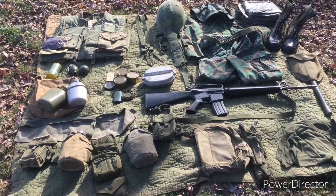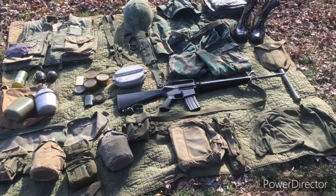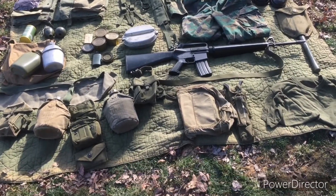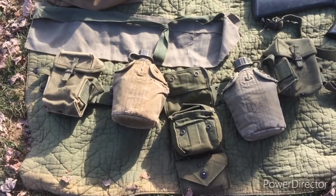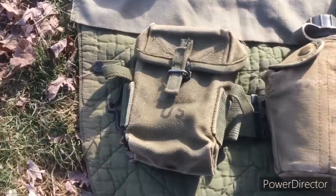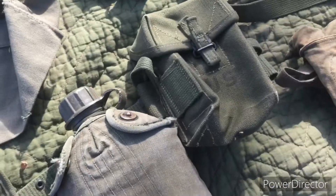Today I'll be showing you my 1969 to 1970 US Marine Corps loadout for airsoft. Starting off with the webbing, it's on a 2nd pattern M1956 belt and there are two 2nd pattern M1956 pouches on each side.